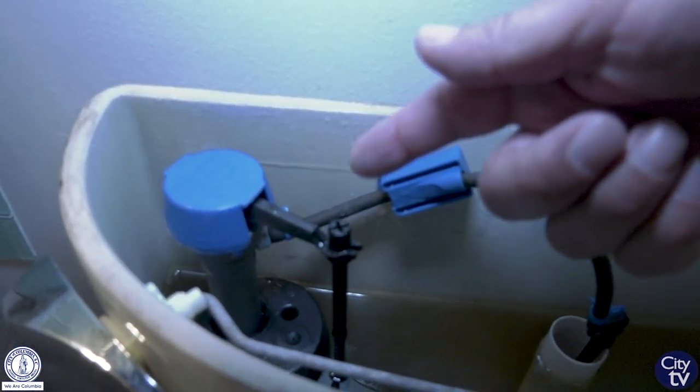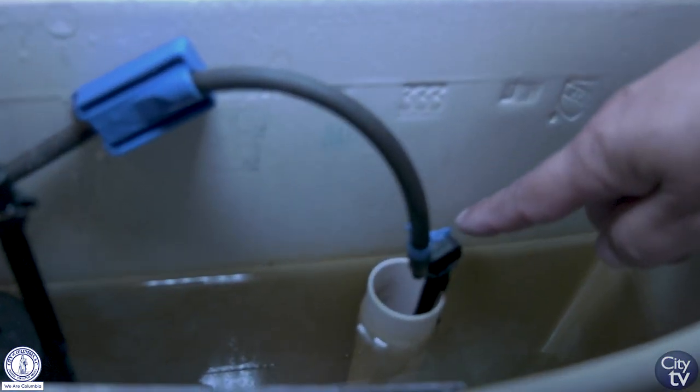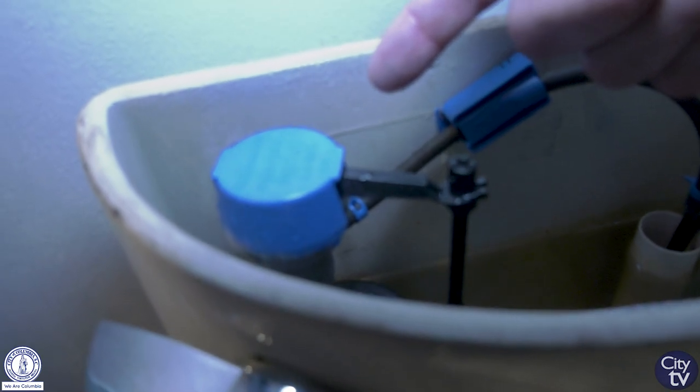Inside the tank, there are three components: the fill valve, the overflow tube, and the flush valve. Do you see or hear running water at the fill valve?